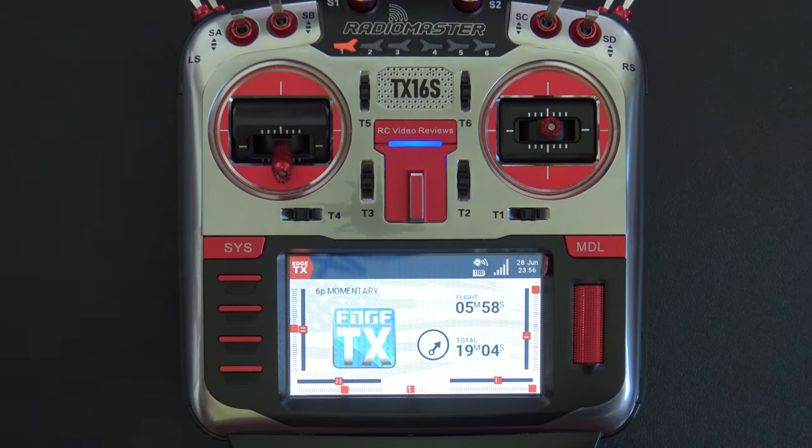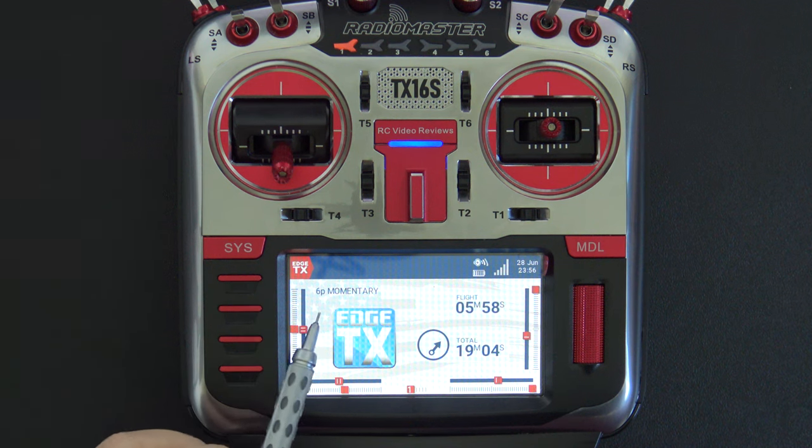Hello, welcome to RC Video Reviews. In this EdgeTX tip, I'm going to show you how to use your six position switch as a latching momentary switch.